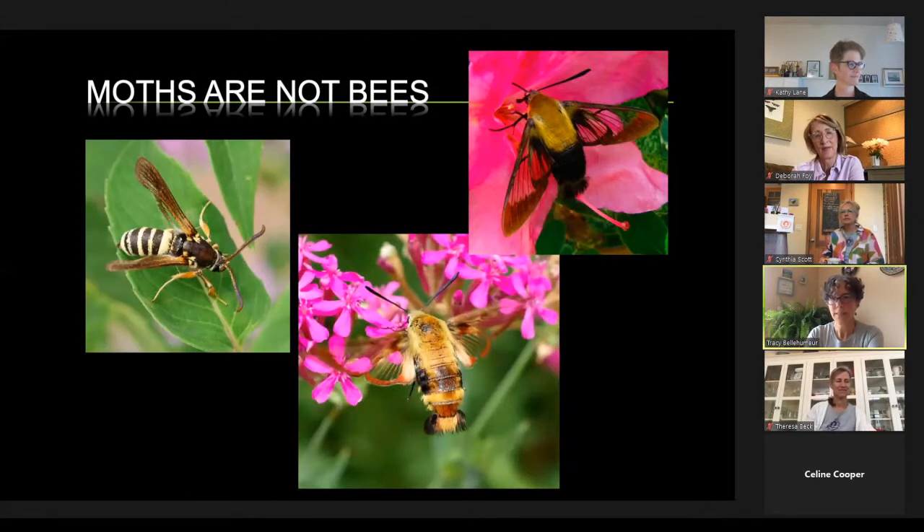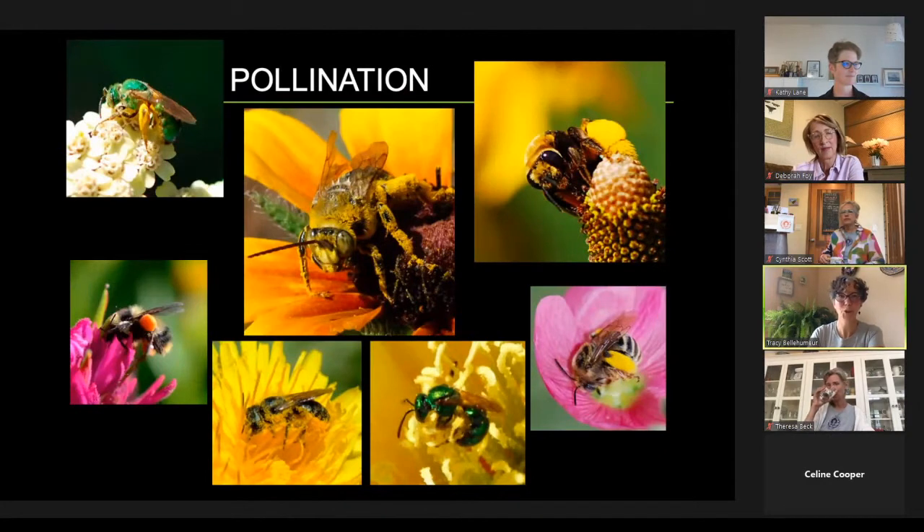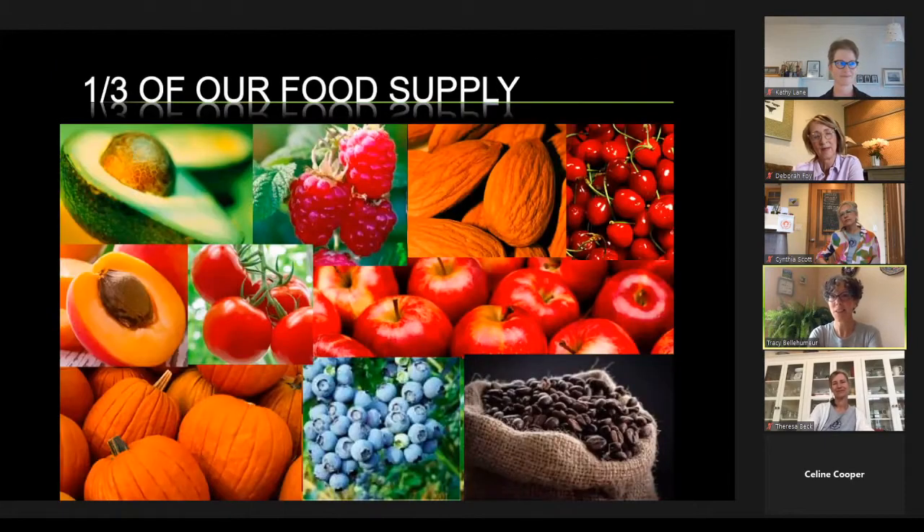Moths also mimic bees and do the job of pollinating, which is very helpful. All these diverse, hairy bees are doing an important job of pollinating — providing a third of our food supply for human consumption, wild birds, and grizzlies. Coffee would disappear without bees. Blueberries are buzz-pollinated and actually require the blossom to be shaken and vibrated — a job that only a bumblebee can do. Not even a honeybee can buzz enough to pollinate a blueberry.